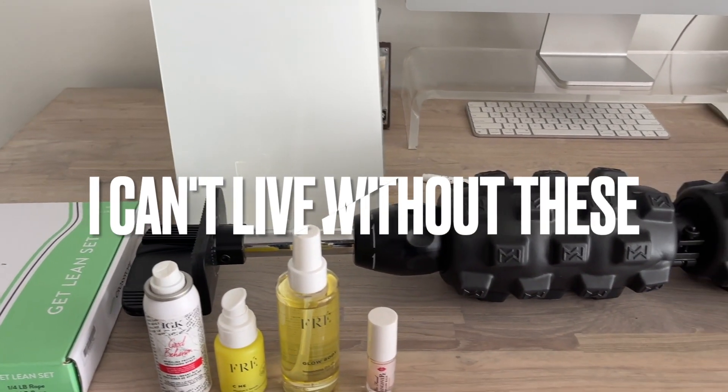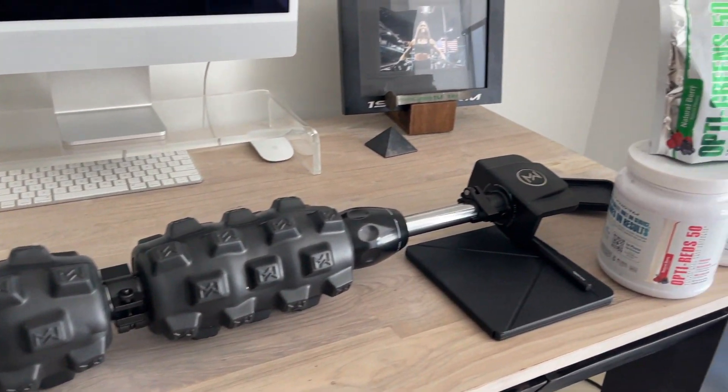I've been getting so many requests about doing a monthly favorites video, so I decided we are doing it today. I am bringing you guys all of my favorites — everything in terms of fitness, skin care, hair care, everything vegan, cruelty free, electronics, supplements, and just everything that I truly cannot live without.